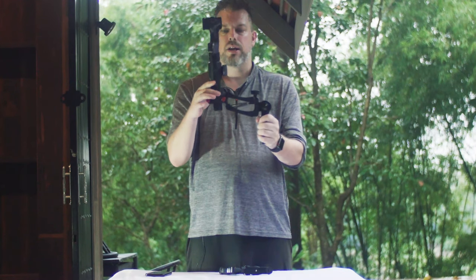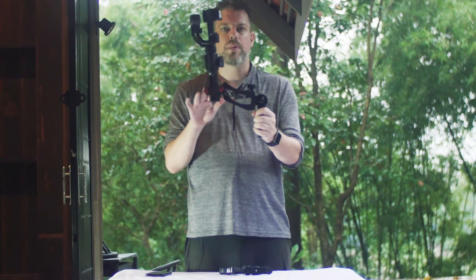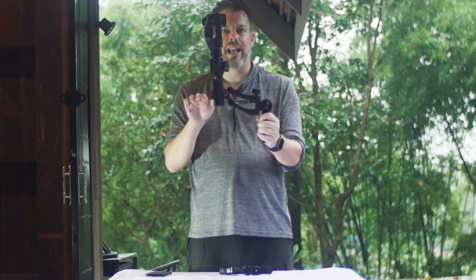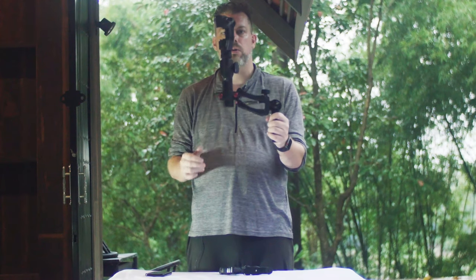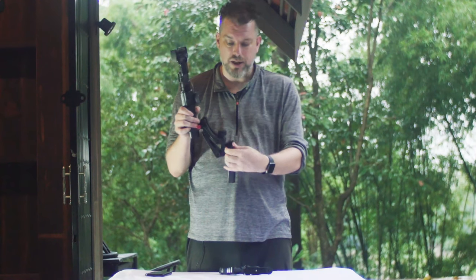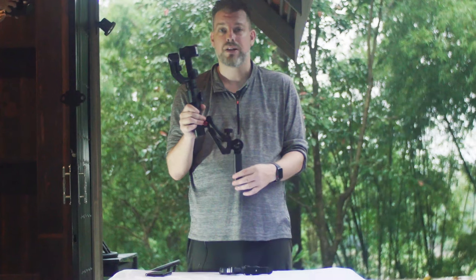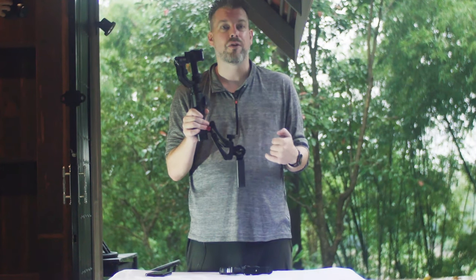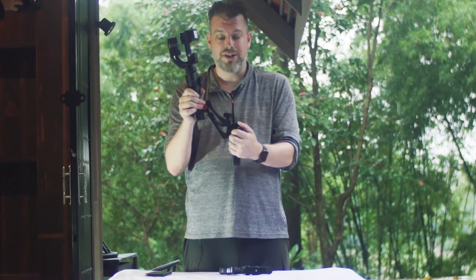Ideally, what you want is that the stabilizer and your smartphone are heavy enough that the Bob M Handle is straight and level — specifically the arm part is straight and level so that it will stabilize the up and down bounce. The other adjustment you can make is simply adjusting the handle up or down. This is useful if you're doing any complex moves or shooting inverted at very extreme angles. You can put it out to the side, underneath, or at the top — any way you prefer to shoot.